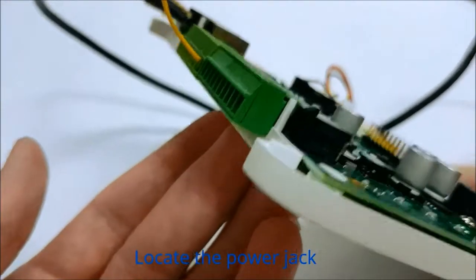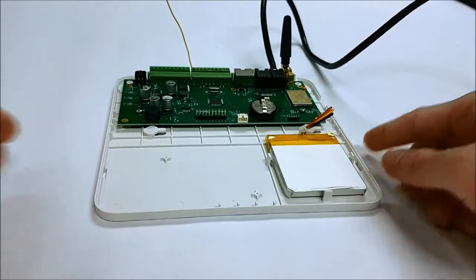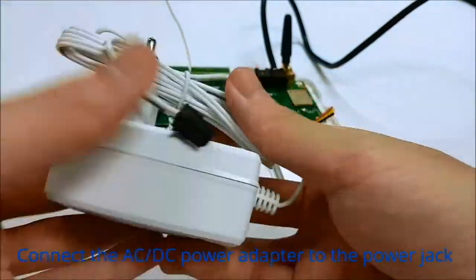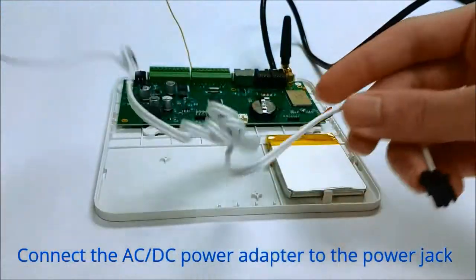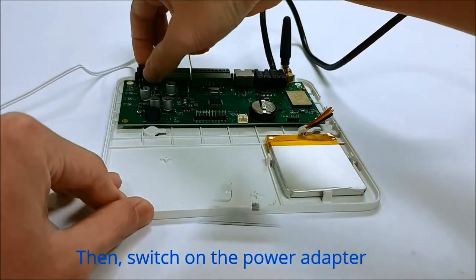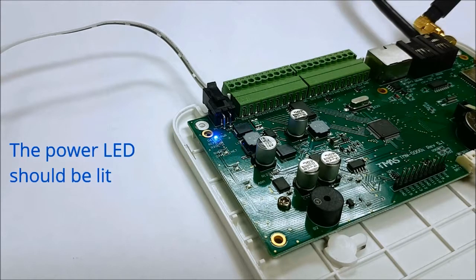Locate the power jack. Connect the AC-DC power adapter to the power jack. Then switch on the power adapter. The power LED, which is the top one, should be lit.